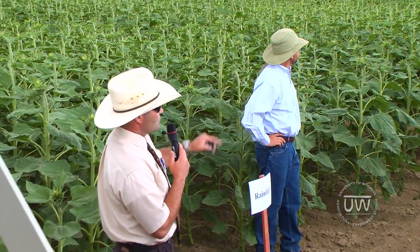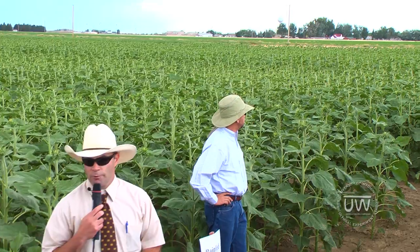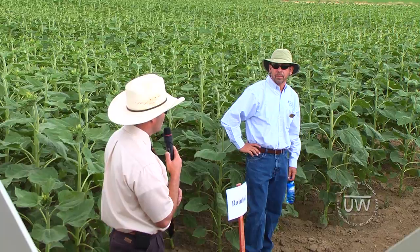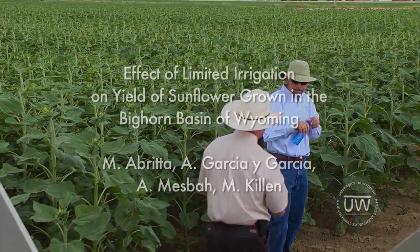The other field just behind us is one in which we're evaluating different soybean varieties. There's a lot of work that we're passing by, but if you do have questions about some of those, just let us know. I'll turn it over to Axel.